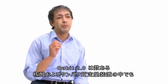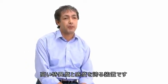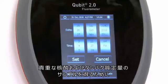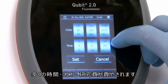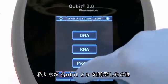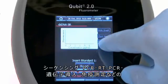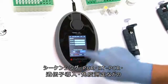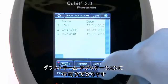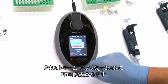Qubit 2 is simply the most specific and sensitive device amongst all nucleic acid and protein quantification devices. Much time, effort and research money is invested to obtain precious nucleic acid and protein samples. We developed Qubit 2 because we believe that knowing precisely and accurately the quantity of DNA, RNA or protein is so critical for the success of downstream applications like sequencing, PCR, RT-PCR, transfection and immunoassays.